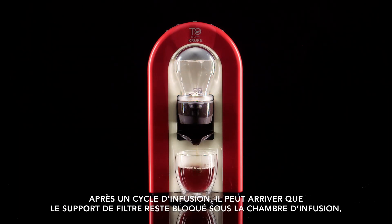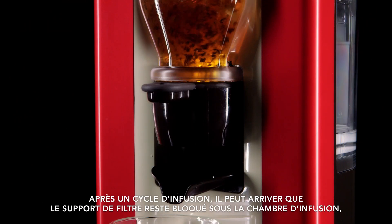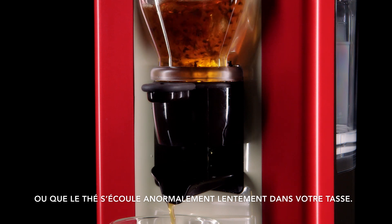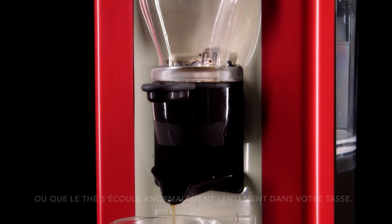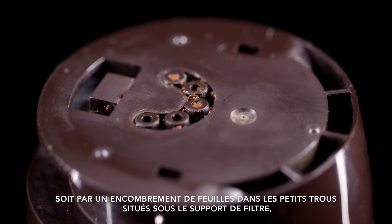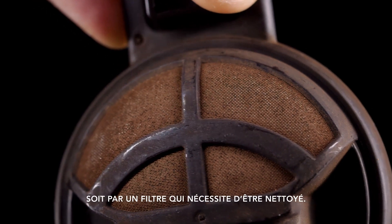You may have observed the strainer and holder are blocked in the upward position of the machine after the brew cycle, or that tea has been dispensing slower than normal from your machine. This may have caused the machine to enter error mode. This can be caused by the drain holes in the base of the holder being blocked with tea leaves or a dirty strainer.